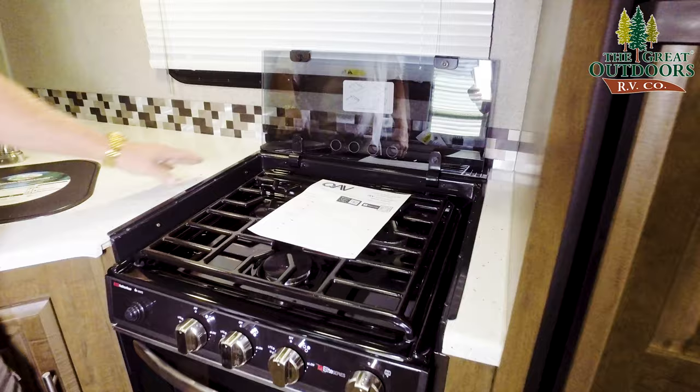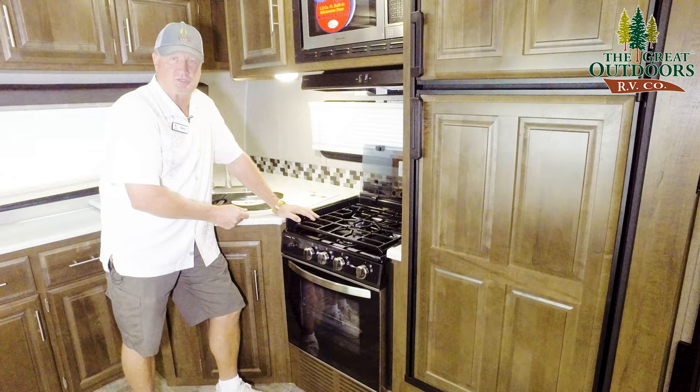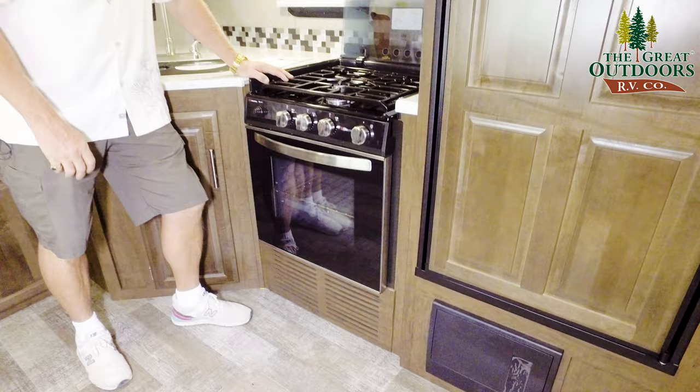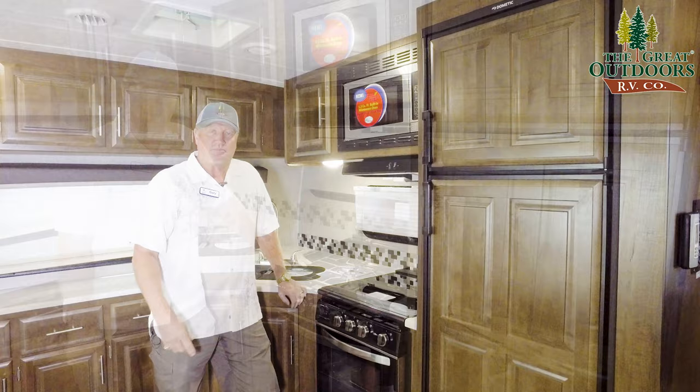It's got the brand new Suburban cooktop with a heavy duty grate. It's got your sparker right there — instead of the turn and crank, it's just push button. It not only lights these up but it lights up down here too. You still may want to have a lighter on hand in case you need to use it for something. I'm not saying get rid of it altogether.